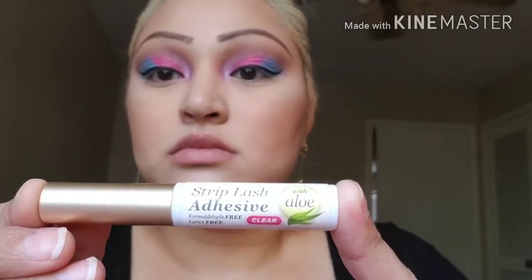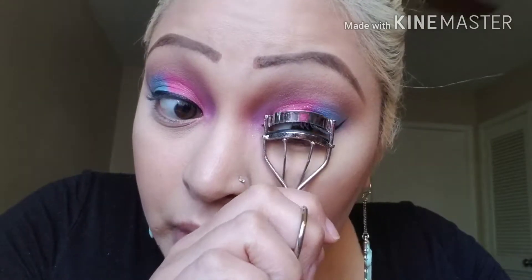Oh my gosh, I didn't realize one of my wings is longer than the other. Oh well, it's just makeup! This eyelash glue is from Kiss and I love it — it works awesome. This is L'Oreal Telescopic mascara.